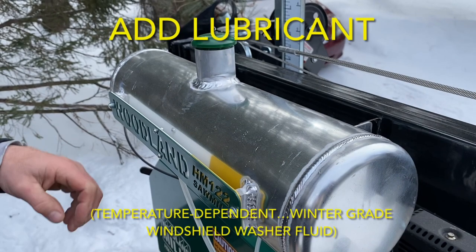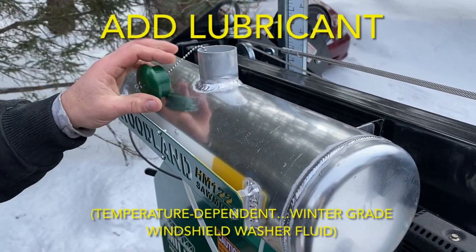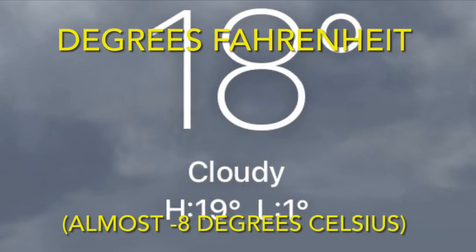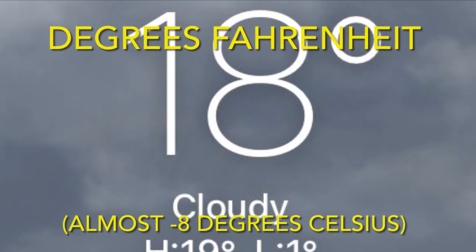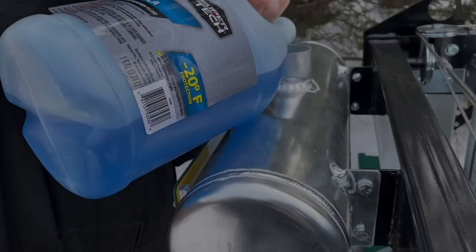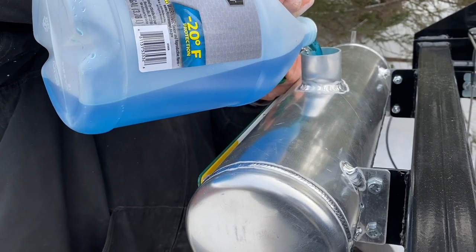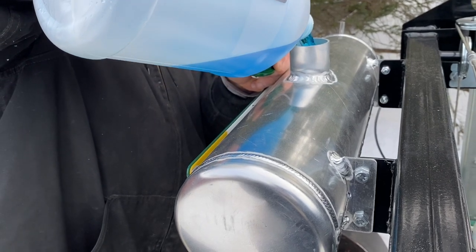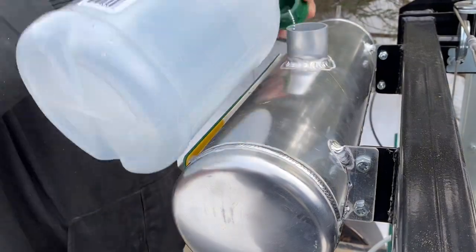Last time we milled, we had to run the blade dry so the belts could break in properly. This time we're milling per usual, so lubricant needed to be added. Manufacturer recommendations for lubricant are dependent on outside temperature. It's 18 Fahrenheit here today, so we used winter grade windshield washer fluid. Recommendations: 32 Fahrenheit and below uses winter windshield washer fluid; 34 Fahrenheit and higher uses a teaspoon of liquid dish soap per tank of water.